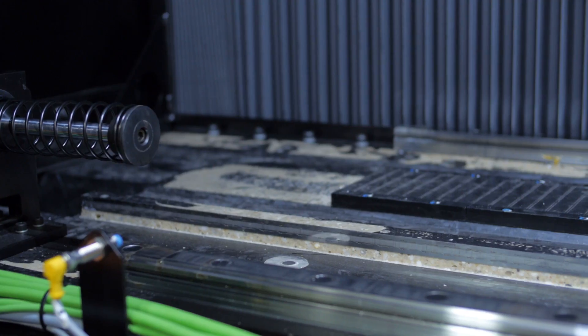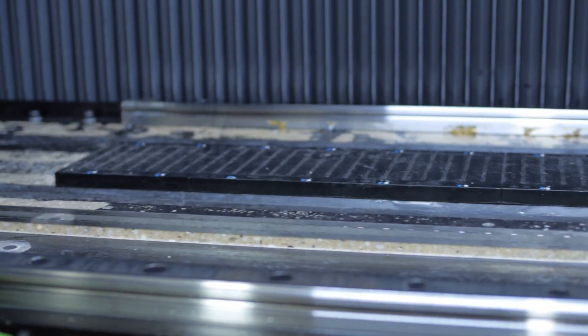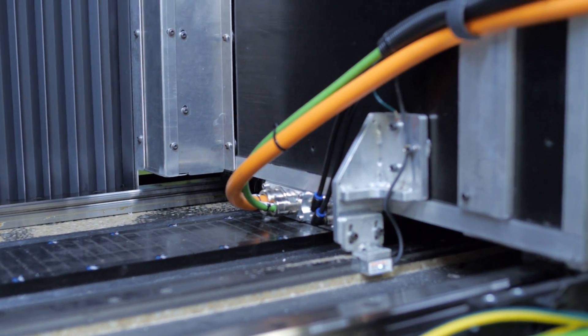Whitney uses polymer granite instead of steel for our machine bases. Polymer granite is heavier and more rigid and not susceptible to any kind of thermal changes. This makes our machine much more reliable and much more stable at the high speeds and high accelerations that we can achieve.